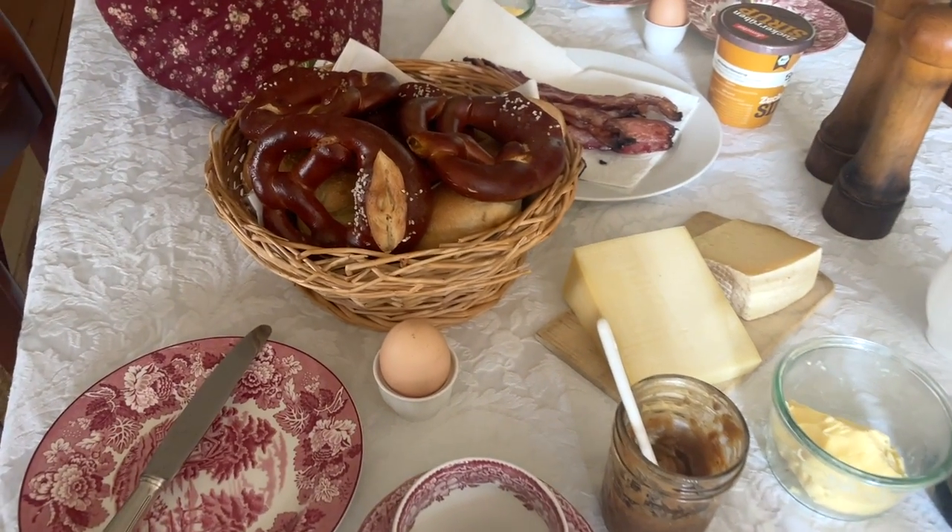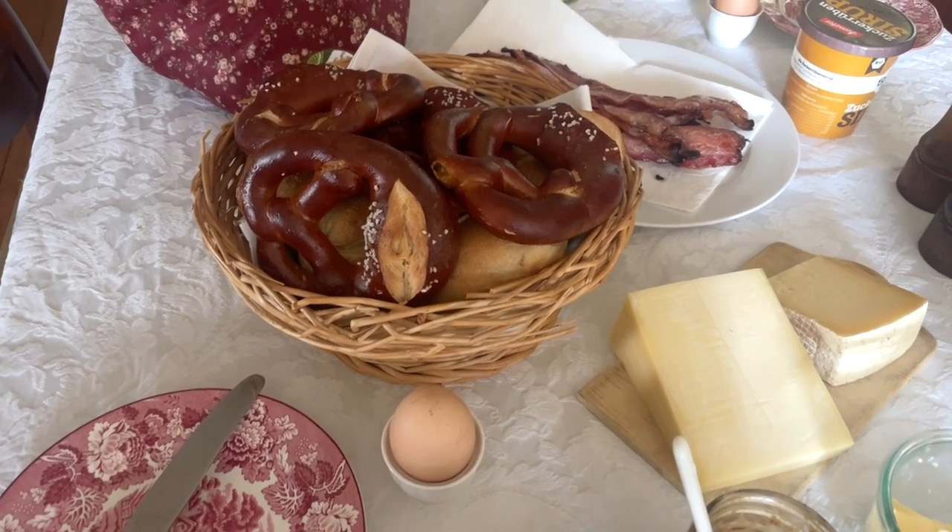All you need now for your authentic German breakfast table is some German pretzels, and I have just a video for you right here. Thank you so much for joining me and I'll see you in the next video.